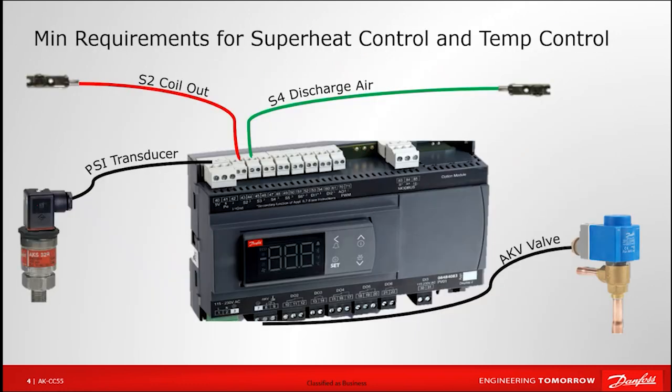Because these are not just superheat valve drivers but true case controllers handling functions like case lighting, evaporator fans, defrosting, and anti-sweat heaters, there are minimum sensor requirements. To properly calculate superheat at the outlet of the evaporator, we require a pressure transducer on the suction line and a temperature sensor on the suction line. The abbreviations S2 and S4 — which we'll touch on shortly — are used by Danfoss to identify sensor position or location. Those two sensors are what we need for superheat calculation.